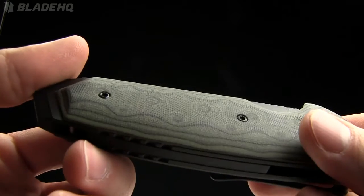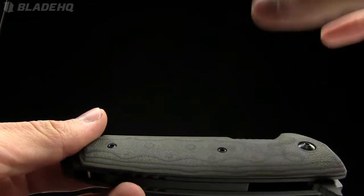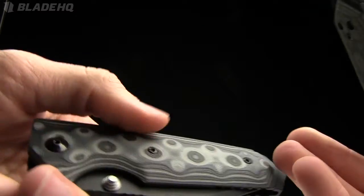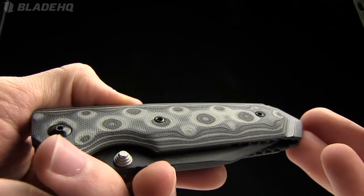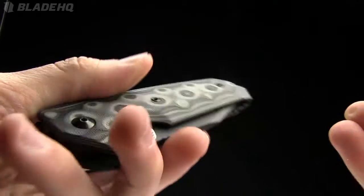It's got these awesome G-Mascus G10 scales on it — basically a Damascus-style pattern. This one is the green color, and then they call this one gray, but it's almost more of a gray-brown tan camouflage. That's how I'd describe that. So a couple of different colors available.